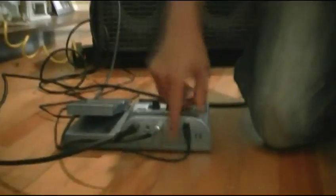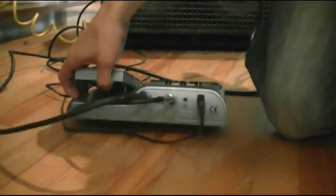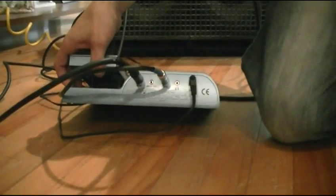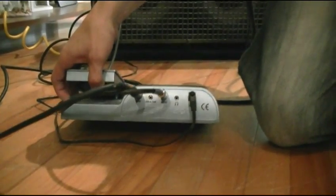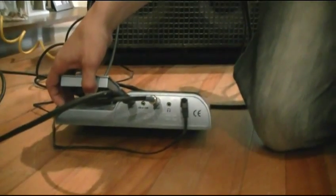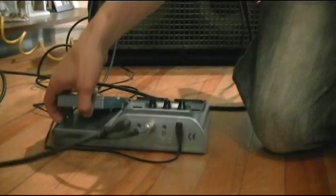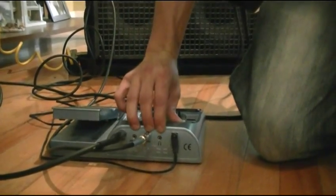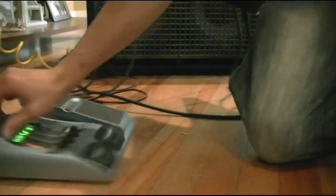Now if you look at the back of the machine, the difference between this one and the BP-80 isn't much, except for the fact that you actually have a headphones output and a jam-along feature, which allows you to plug your MP3 player in and play along with it while using your headphones, which makes it great for practice — especially if you live in an apartment or anything like that.